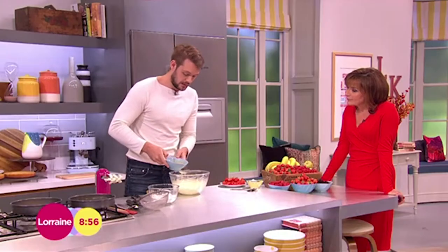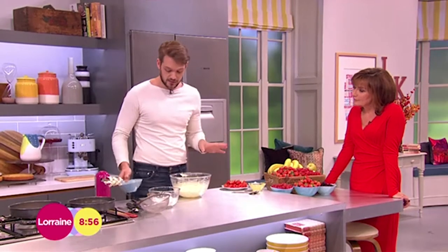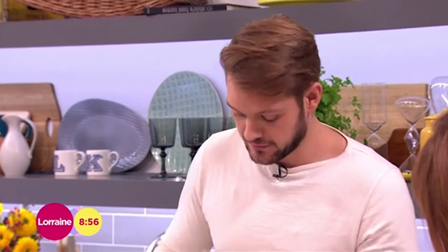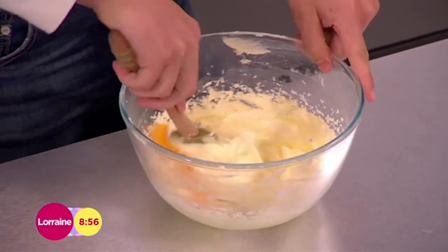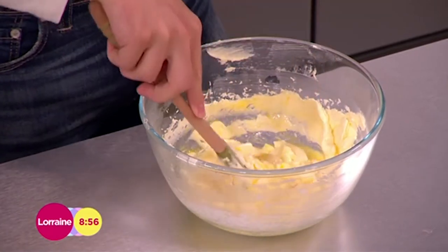Now a lot of people when they're making cakes get really worried about the batter curdling. I've said this before but I'll reiterate it: the batter curdles because there's fat in the egg yolk and there's fat in the butter, and if they're not precisely the exact same temperature, they can't emulsify.